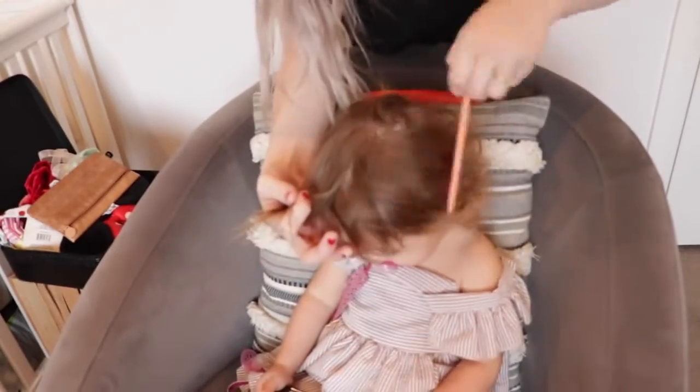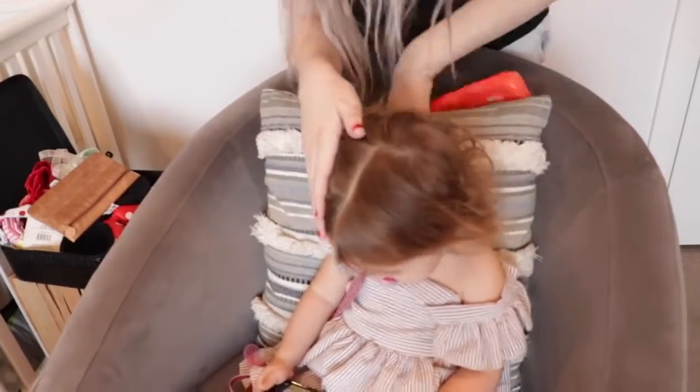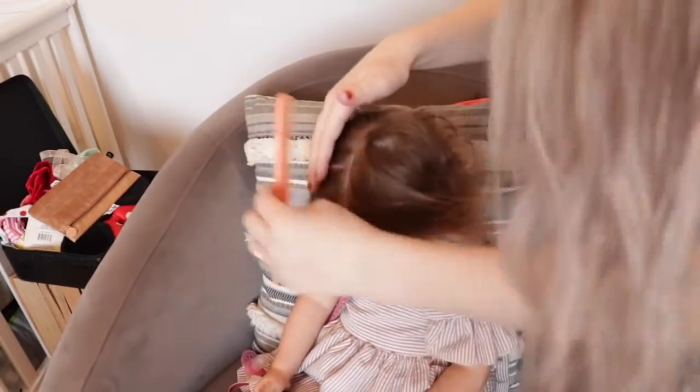For the first hairstyle, I'm going to go through and brush out the top of my daughter's hair and then just part it down the middle. I also use some detangler spray to wet it and get out all of the tangles.